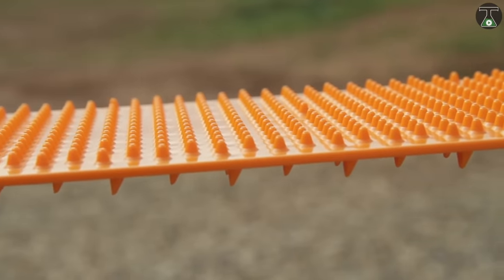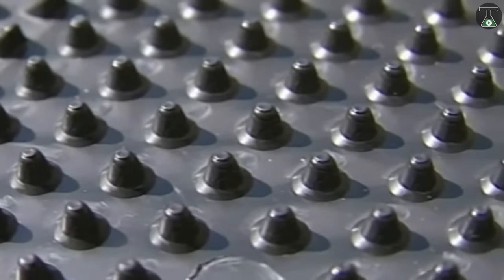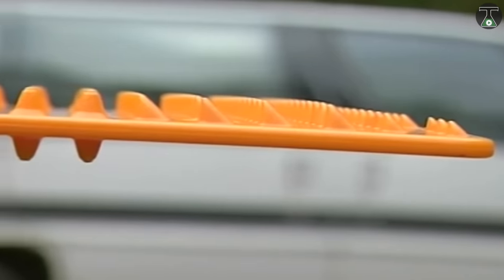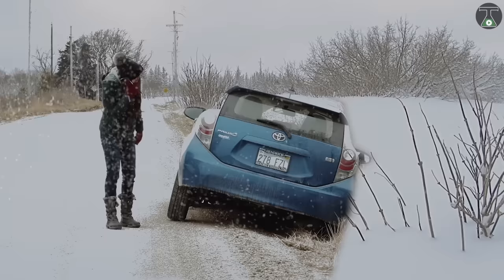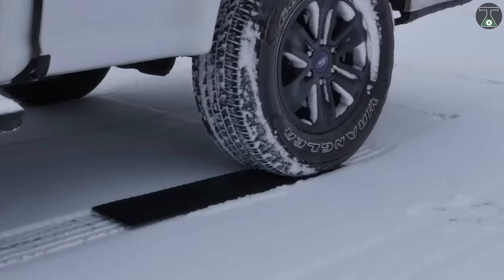The portable tow truck works by using two sets of cleats. The first set is designed to grip the tire treads, while the second set provides traction, allowing your vehicle to move forward. In order to ensure safety, the component material is long-lasting polypropylene, which is almost indestructible, lightweight, and extremely durable. So the next time you get stuck, just get a portable tow truck and make your own road.